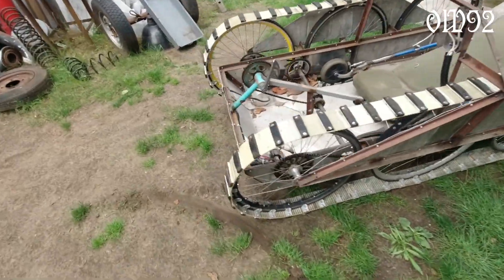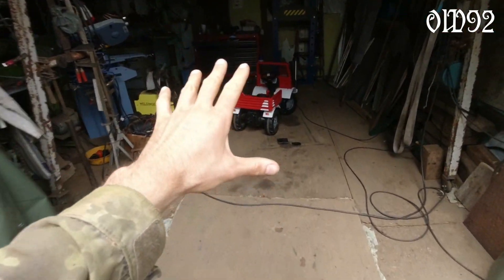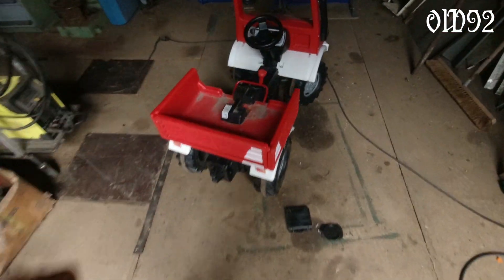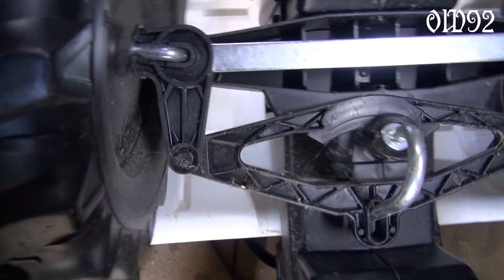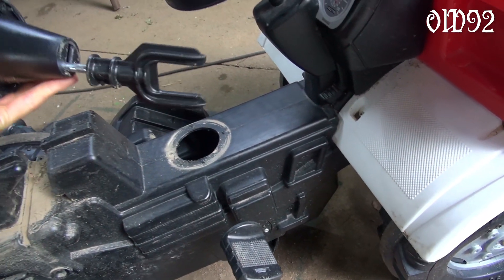That motor should be just fine. So let's prepare that kid's toy for the motor to come in. But first let's have a detailed look under the skirt. The front axle is even a swing axle — I'm impressed. Those off-road capabilities must be insane.